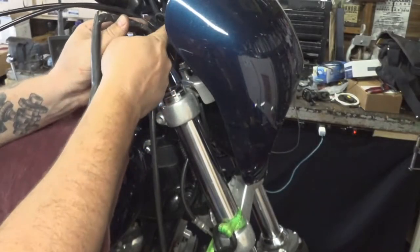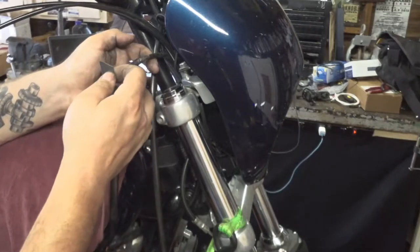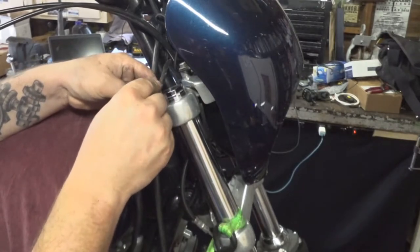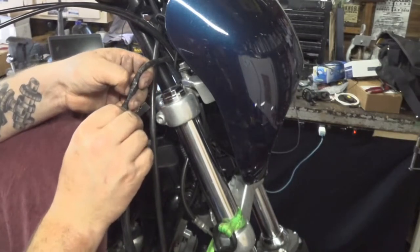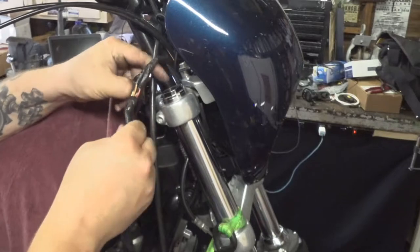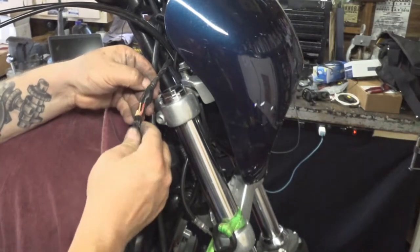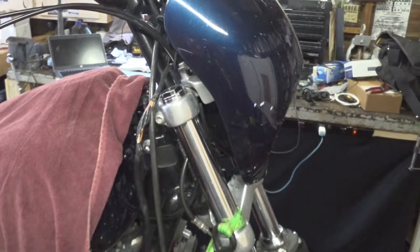I pulled some of this wiring back up out of the loom that runs up to the back of my gauges — this is where I extended it when I put the taller bars on, so I just have electrical tape on it up here. We're going to take a razor blade and carefully cut this tape off. If you're uncomfortable doing this, rightfully so — you should try to peel the electrical tape back. On a stock one, you can just cut the outer sheathing, however you'll have to get special sheathing to go over an existing wiring harness.